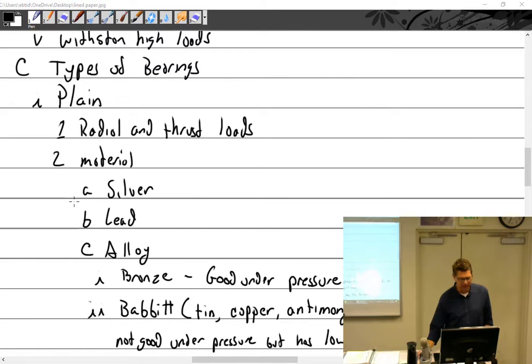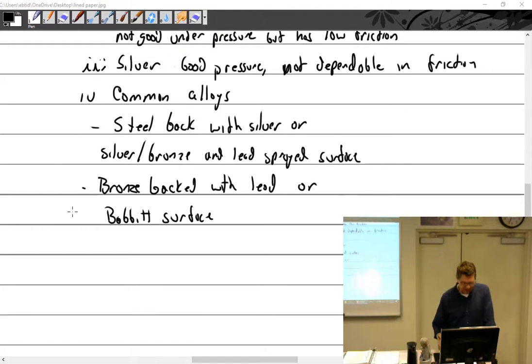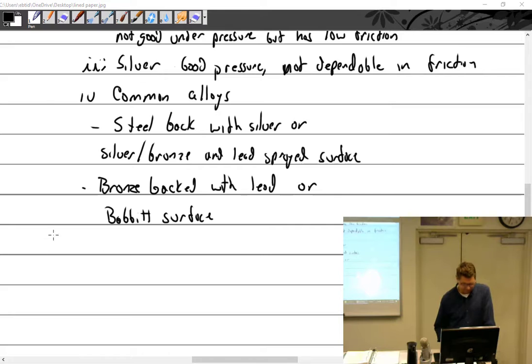So we're at types of bearings. We have plane. So we're still talking about plane, and material. And then other types. I have types here again, because we can define it in further types.